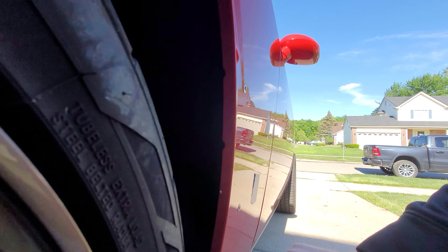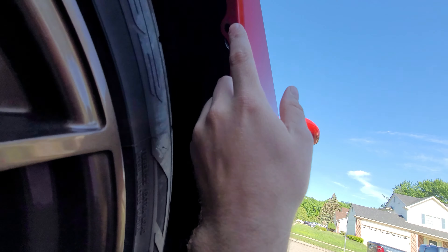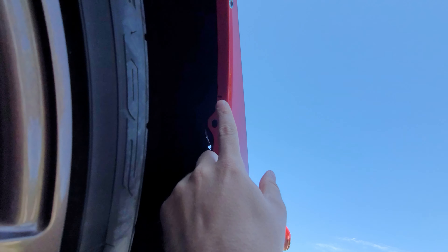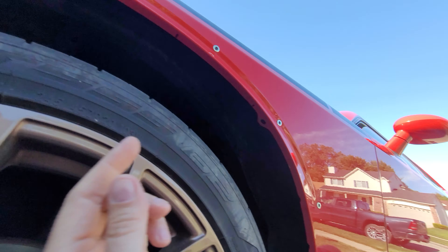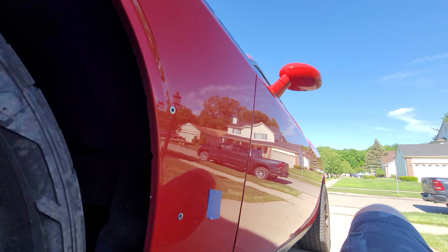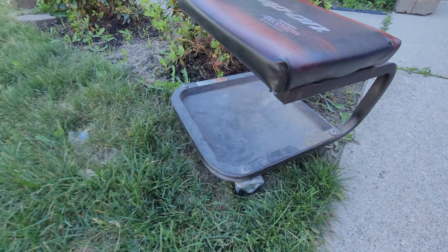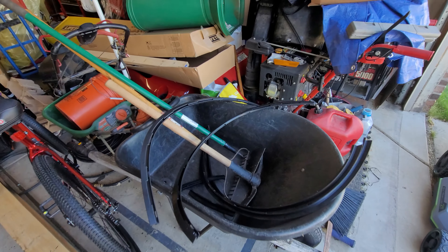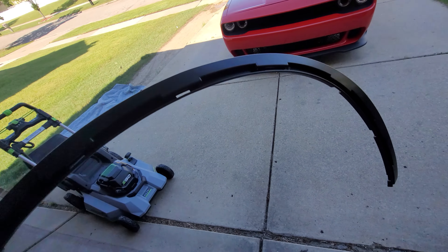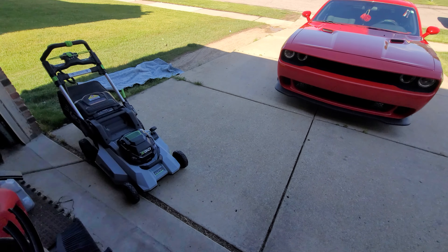I marked it where it comes down to here, and I'll show you from underneath — right there, right there, and right there. What I did is I added a plastic piece that goes on here to the flare.